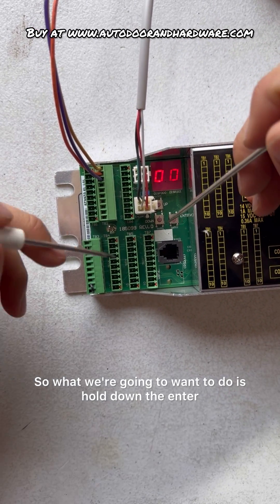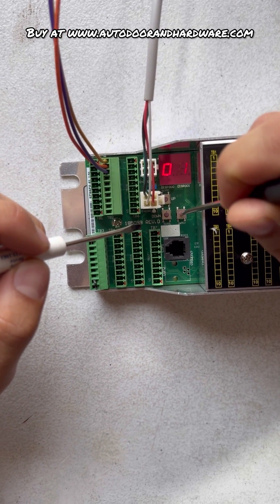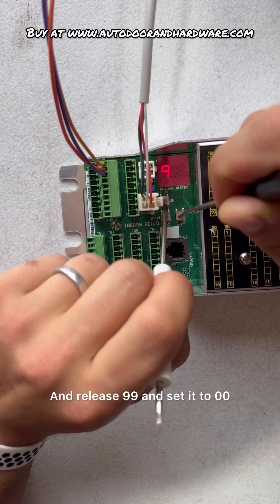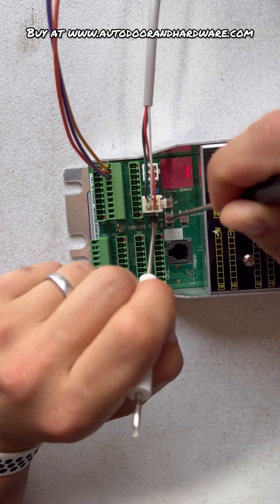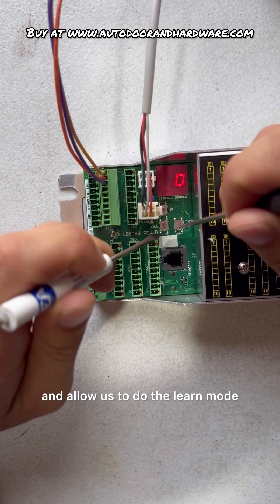What we're going to want to do is hold down ENTER, go to number 99, release 99, and set it to 00. This is going to unlock the control and allow us to do the learn mode.